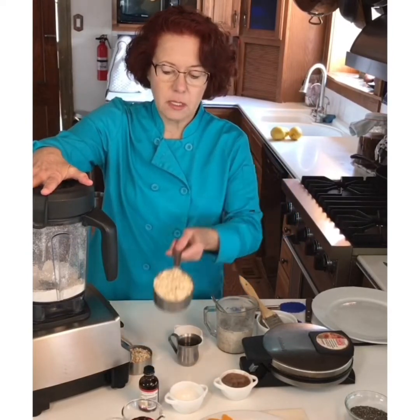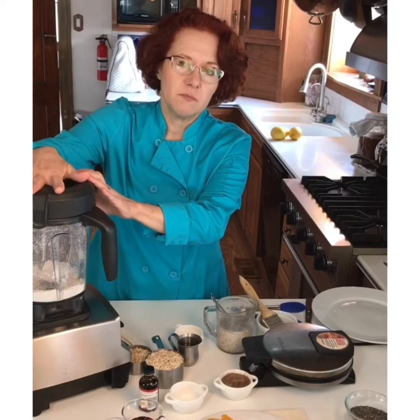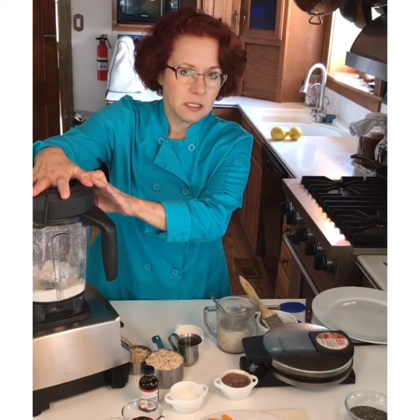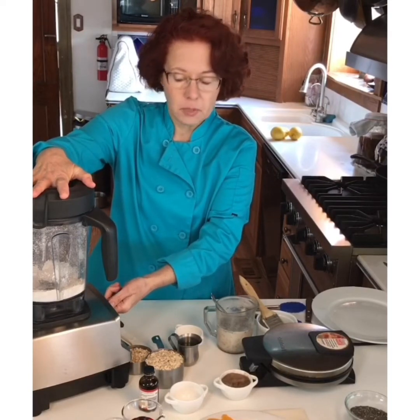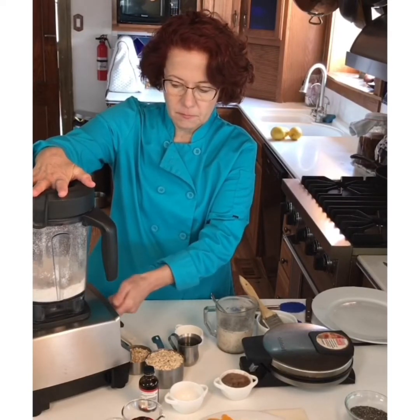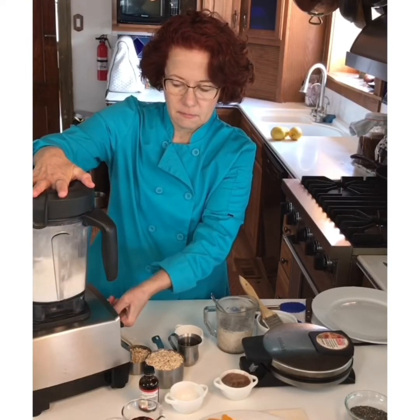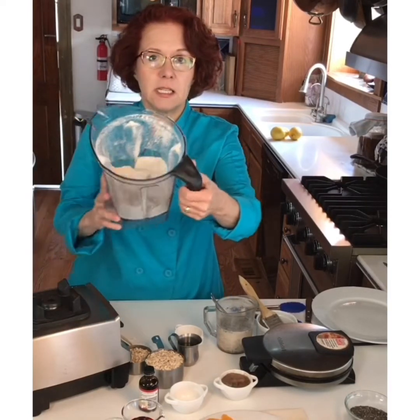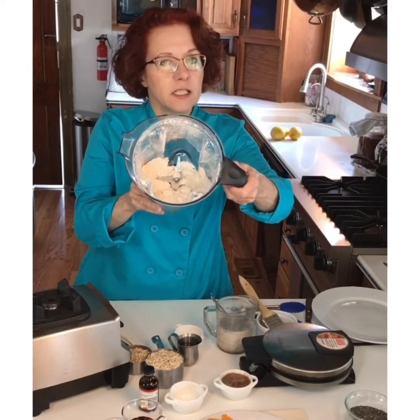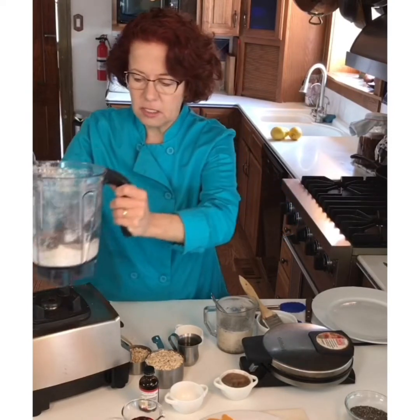What I did was put a cup of rolled oats — I always buy the thick, old fashioned kind — into my blender and just pulsed it a few times. I'm just going to do a quick blend here. This has now become flour, and it's not tricky. You just grind it till it looks like flour and that's all you need to do.